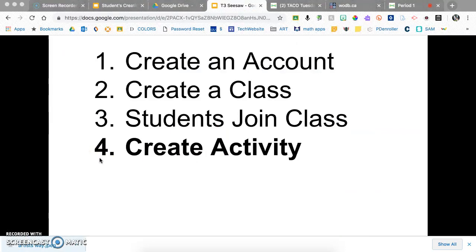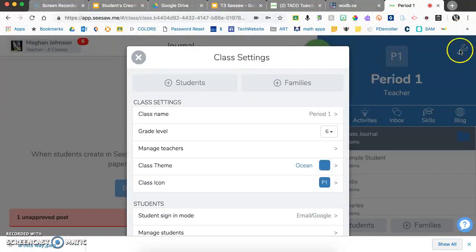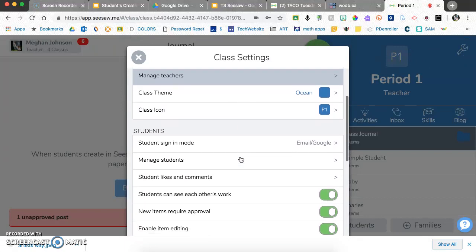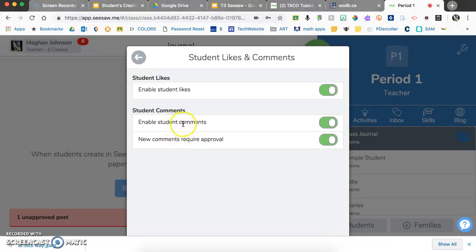Now let's look from a teacher perspective at settings and activities. Signed in as a teacher, click the settings icon and scroll down. You'll see options: do you want students to see each other's work — personally I think that's very powerful. Do you want new items to require your approval before others can see them? I have one unapproved post right now. Under student likes and comments, you can choose whether students can comment on each other's work and whether those comments require your approval first.